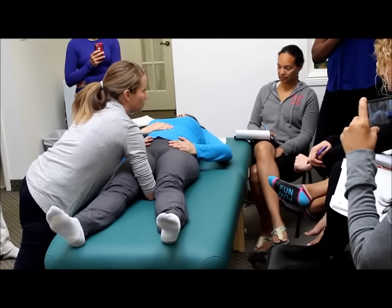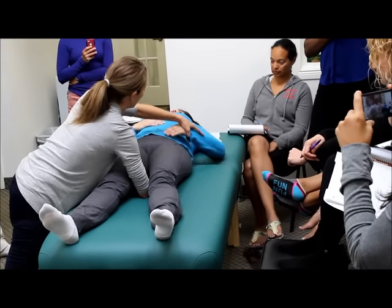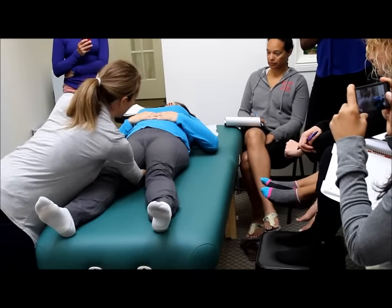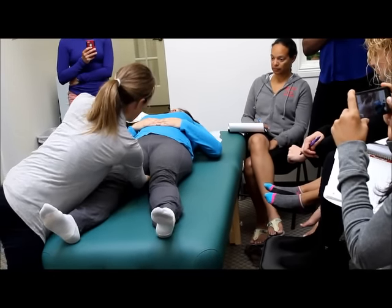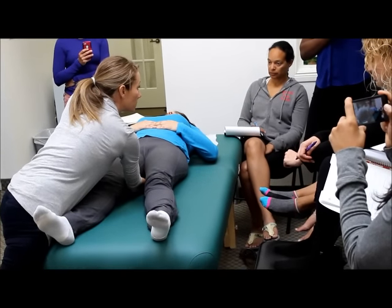And there we go — a nice deep breath. Sacrum dropped into my hand. Happy days. Shift your weight and your stance down. Traction her sacrum and we wait.